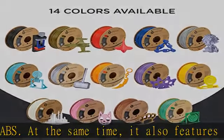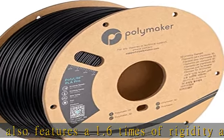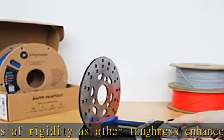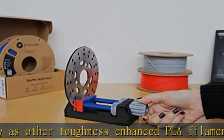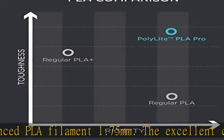Polymaker Black PLA Filament Pro is a 3D printer filament 1.75mm produced with patented jam-free technology, offering 100% jam-free performance and excellent printability. It features better layer adhesion than regular PLA filament thanks to its special characteristics.